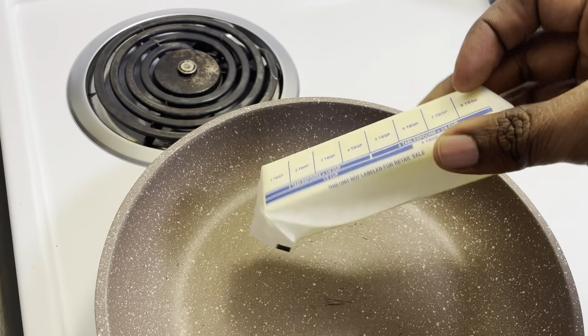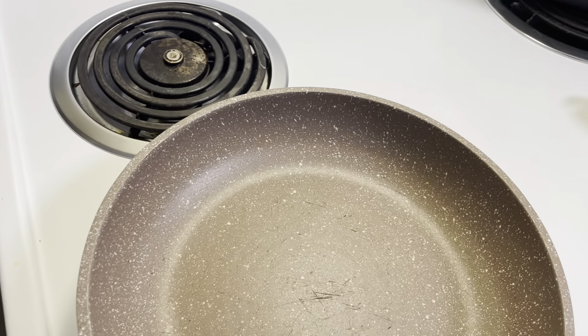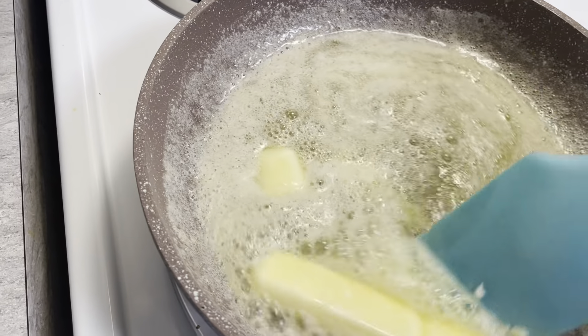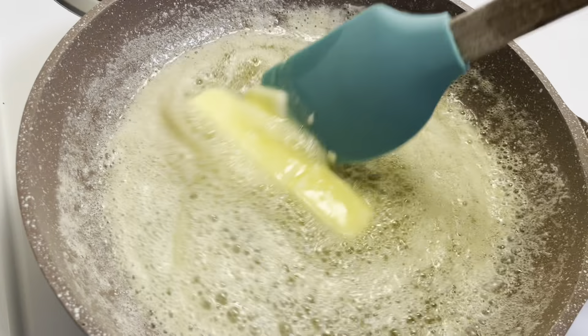First, we're going to brown a stick of salted butter in a pan. Browning butter is really easy — you just have to put it on low to medium heat and stir it every few minutes. You're pretty much cooking the solids that are in the butter, and you'll see it become more golden brown as it cooks.